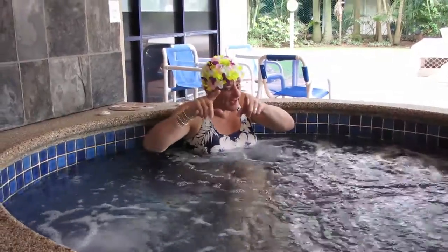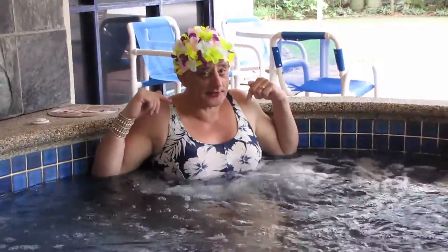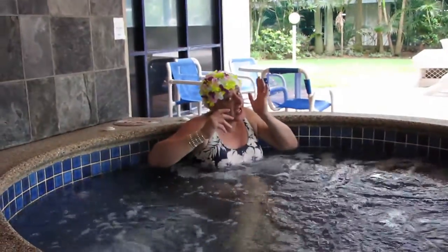You think I go away? No, I come back. I swim in these things too. It's very relaxing, it's a cool bubble bath. Very nice.